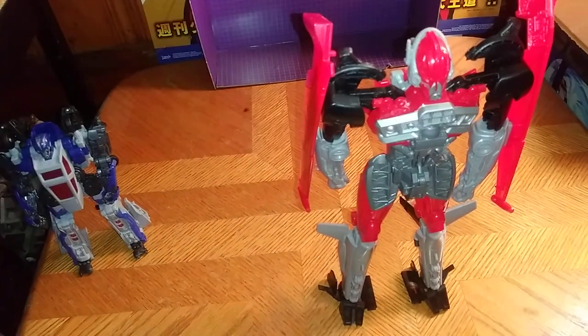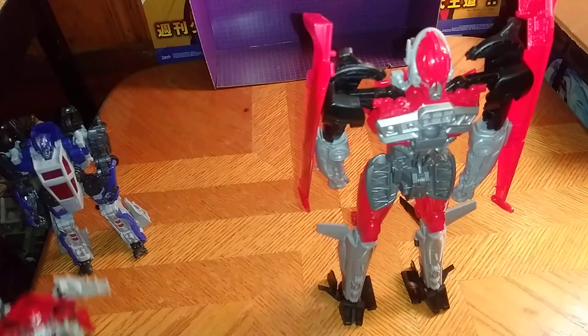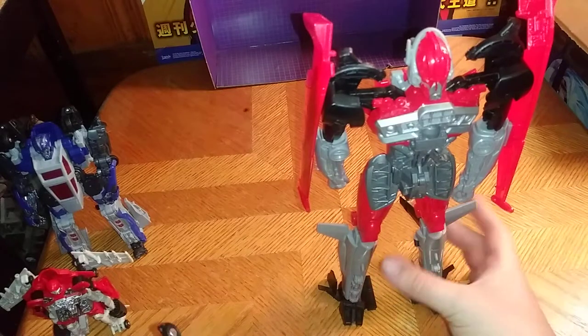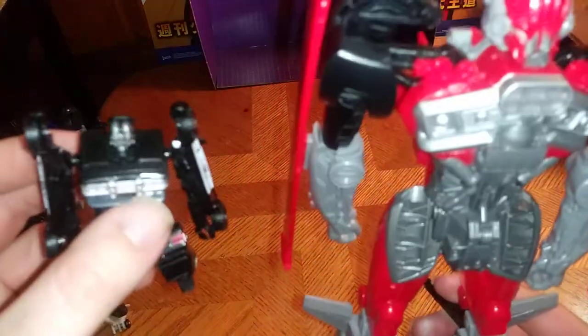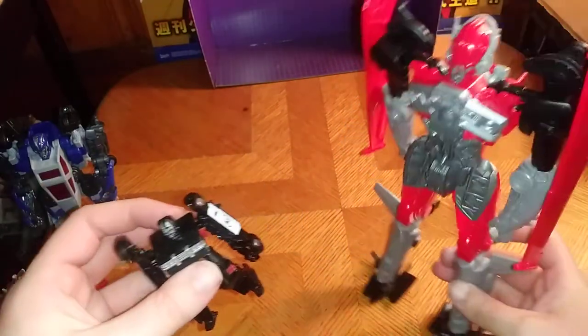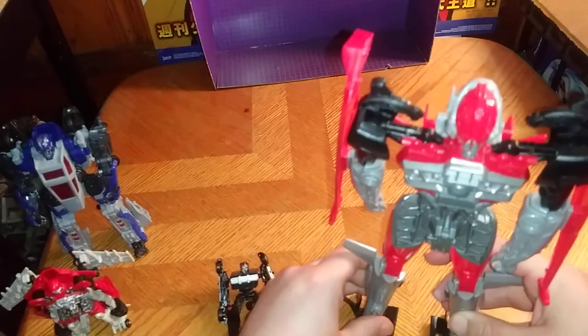And now for one last comparison before we end this review. As soon as I get Barricade transformed, we're going to compare Bumblebee Movie 12-inch Shatter with Barricade. Legends Barricade is smaller than Shatter — he only comes up to her leg. That's a real letdown with this Barricade.